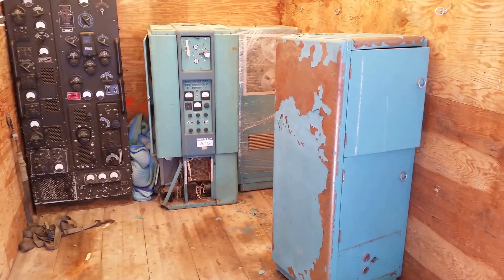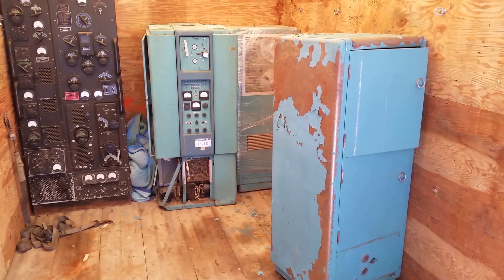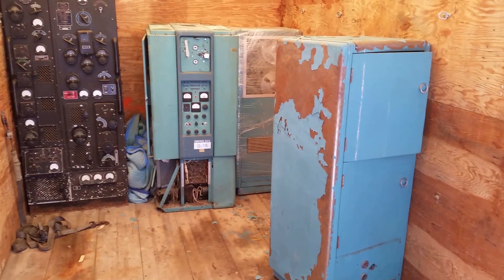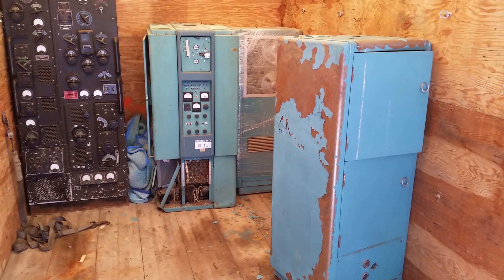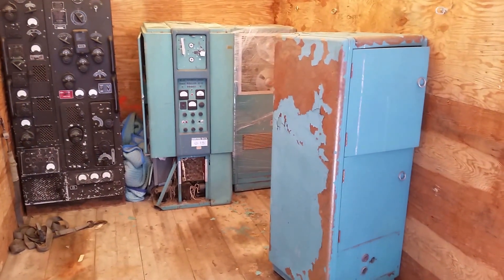Hey guys, so it's a nice hot day. I'm in the truck, and I thought while it's out — I'm moving a bunch of my stuff — might as well show you the Bendix.